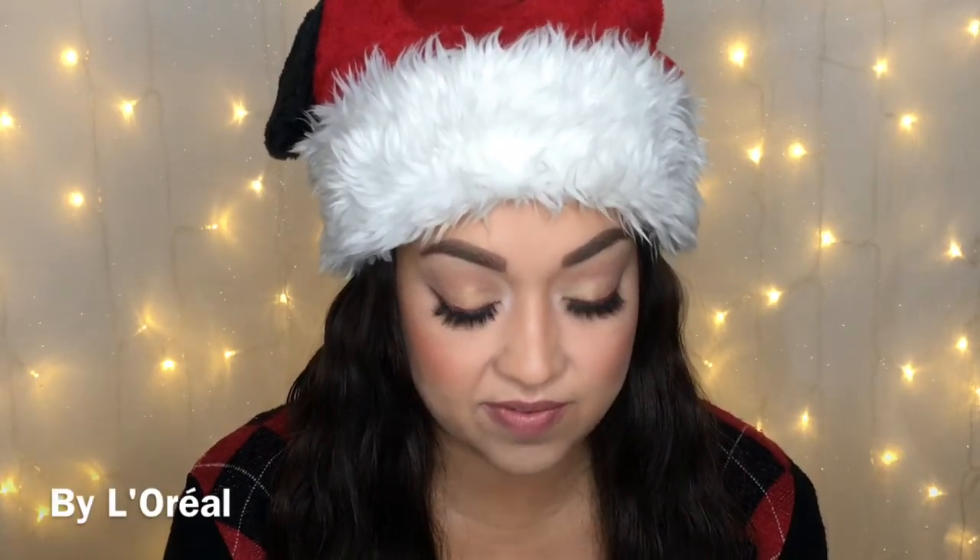Over the entire lip I'm going to use this Lip and Cheek Pencil by Nustix — N-U-S-T-I-X — and the color is Mystic. And over top of that I'm going to be using this Infallible Lip Gloss, the 8 Hour Lip Gloss in number 505.